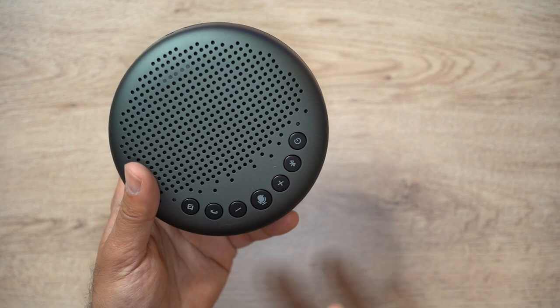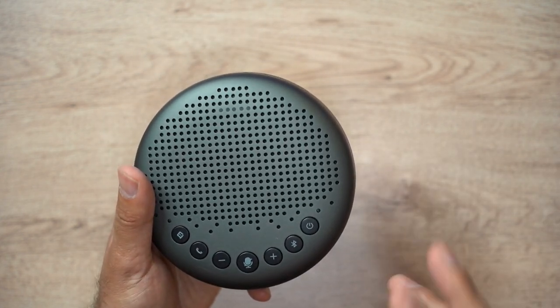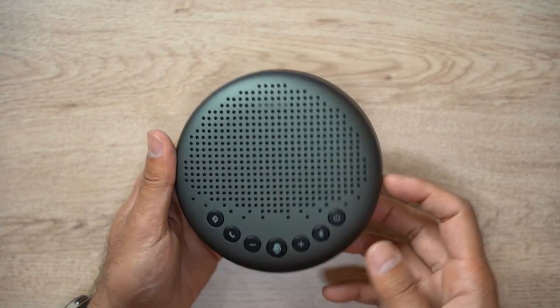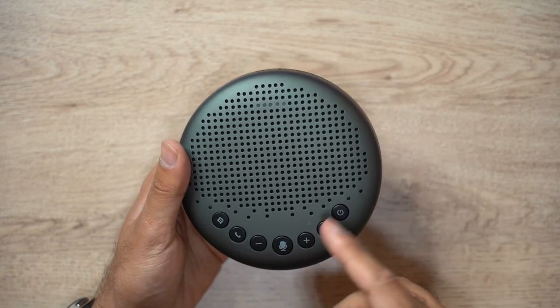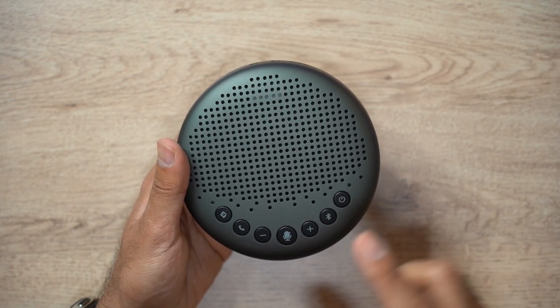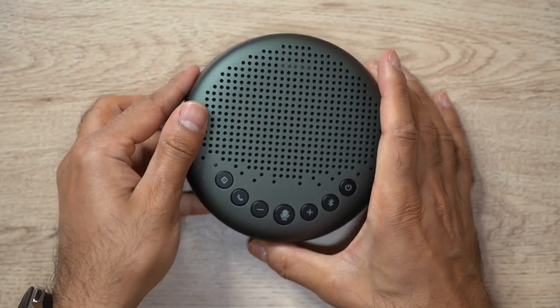Best of all it uses an auto vocal increase function. This adjusts the sound volume to balance the distance of the sound source — so if you have people very close to it, it will lower the volume so it's not too loud, and if someone is two or three meters away it will increase the volume to capture the voice accurately.